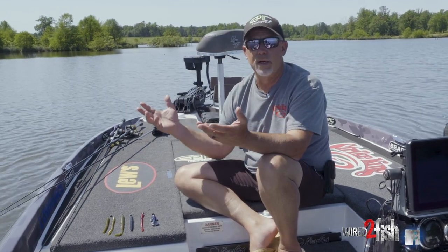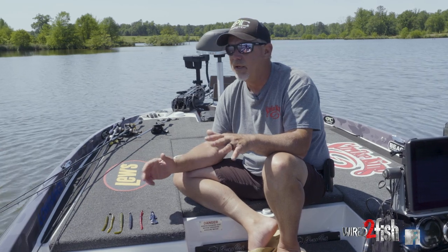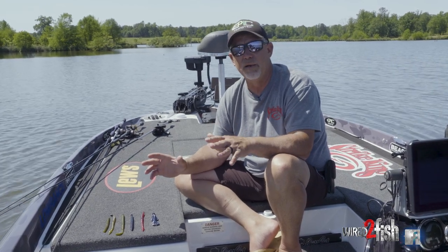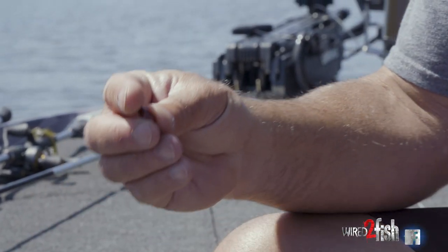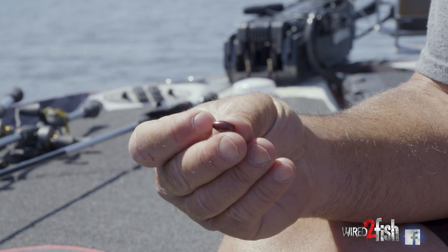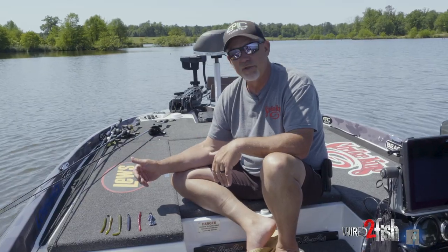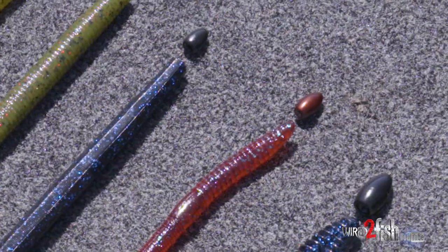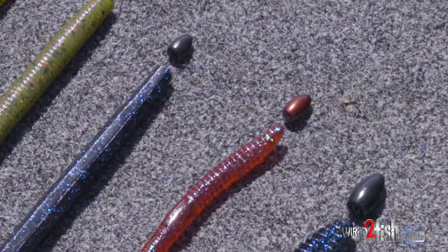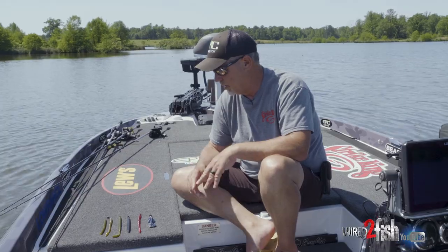Out of this lineup, going into summertime right now, it doesn't matter where you go in the country — a fish is going to bite a bait with some kind of red in it. My favorite weight of all of them is the red one. The reason why: it matches any red plastics I put on, and it's just my go-to. That red also, if you can tell here, it's got a shine to it. It just helps give it a little extra flash too when I'm hopping a worm or whatever I'm doing with it.